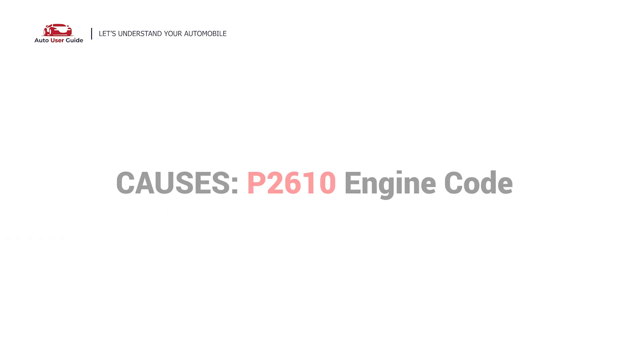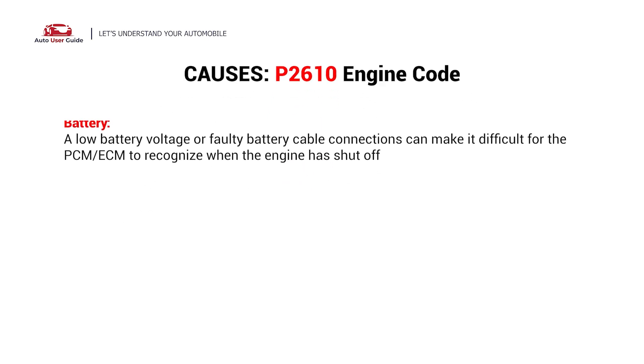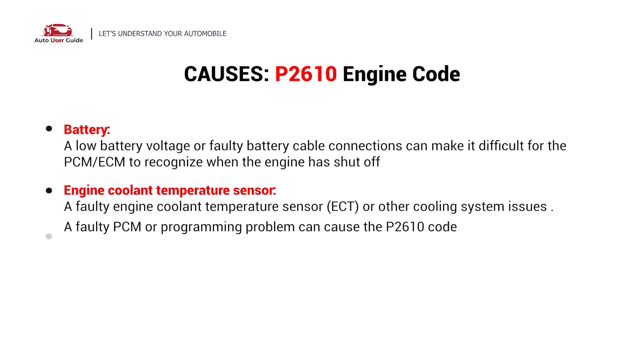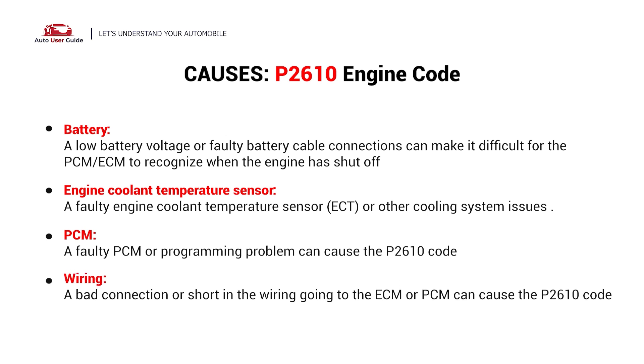So, what causes this issue? Here are the most common culprits. This error could be caused by the following possible faults in your car: Battery, Engine Coolant Temperature Sensor, PCM, or Wiring.